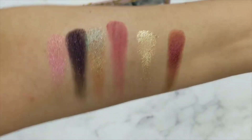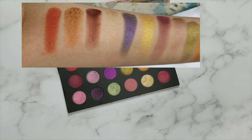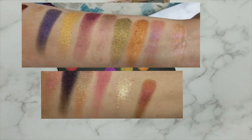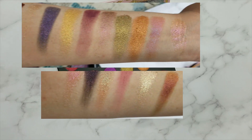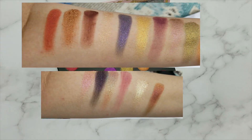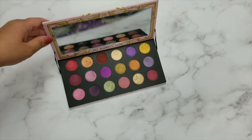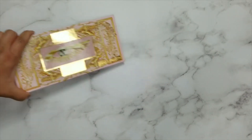That's all the swatches. I will include a clip so that we can see everything on the same screen at the same time. All right, so this is done — I am going to move on to the Sue Q blush palettes.